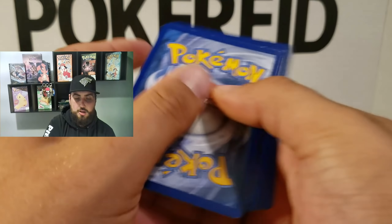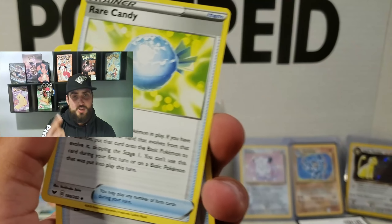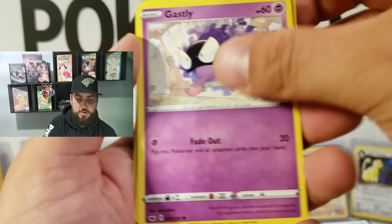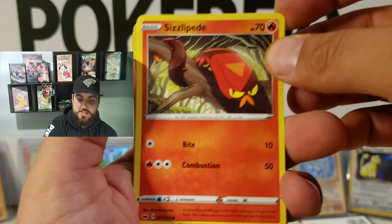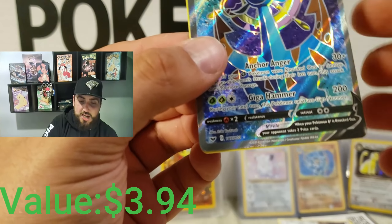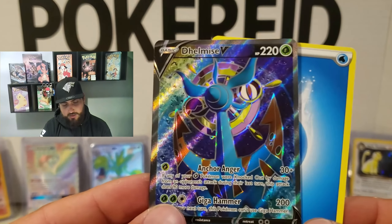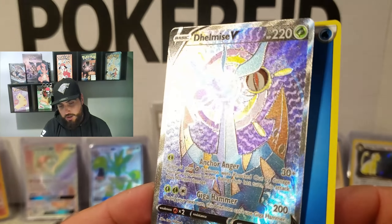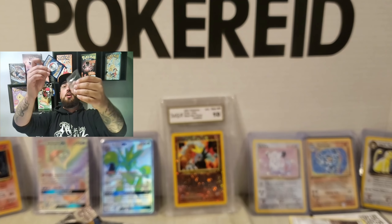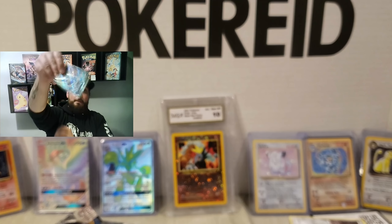Alright, one, two, three. We got Hitmonlee, Rare Candy — always need that level up — Lucky Egg, Clavopus, Galarian Corsola, Grookey, Sizzlipede, Snom, Team Meow reverse holographic. And Dubwool V! Holy moly, we got another one guys — that's nuts. That's a beautiful card. Definitely going on a sleeve right away, just to make sure nothing gets ruined. There it is going into the sleeve. Boom. Alright guys, we have a few more to go.